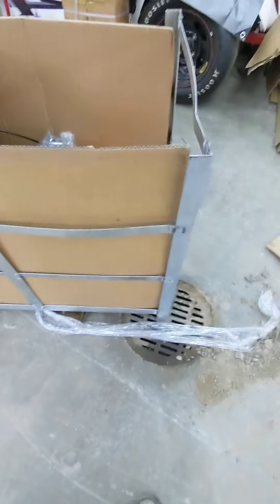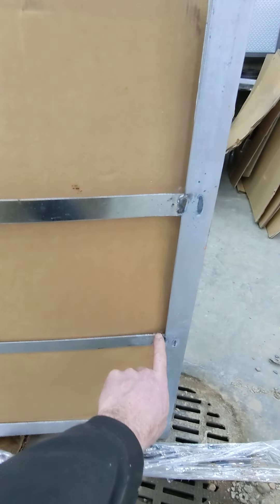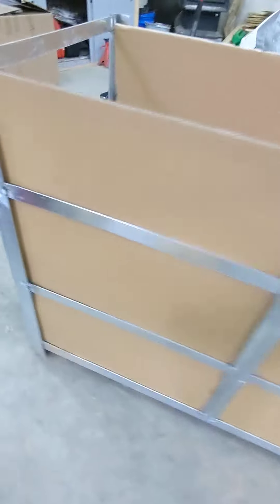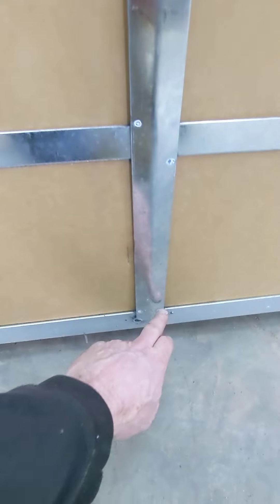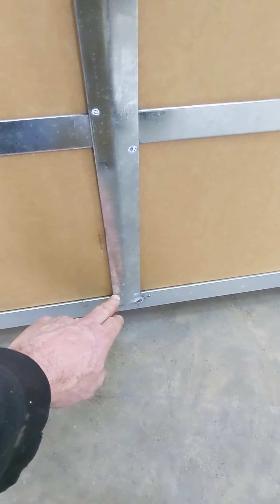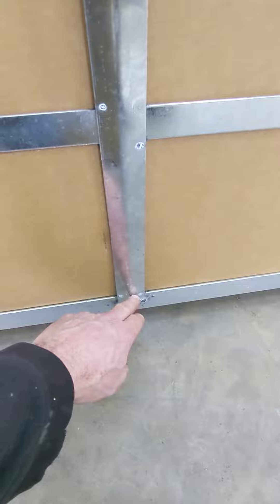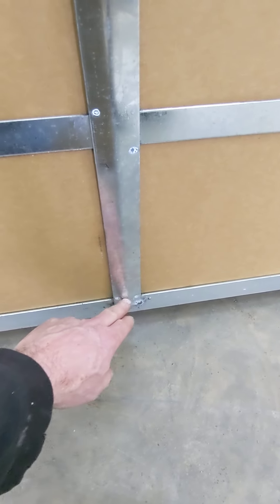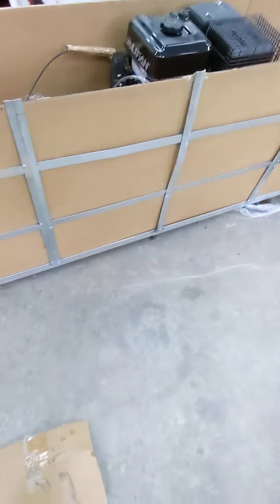The next thing you're going to do is get a grinder with a cutting wheel on it. You're going to cut this off, this off, this off, and this off. And you're going to score these three — don't cut them completely off. There's a lot of pressure on it downwards and it'll either break your cutting wheel or get jammed. So just halfway cut it, score it, and then you'll be able to bend it off when you're going to take it off.